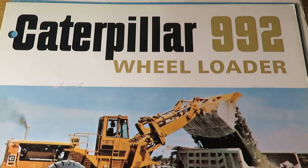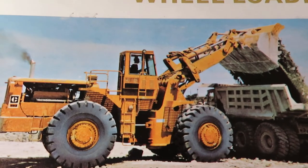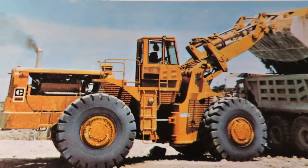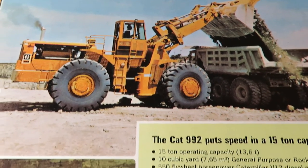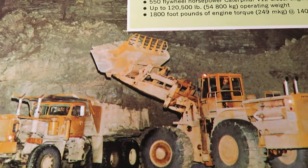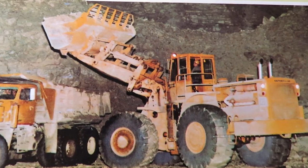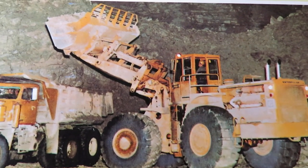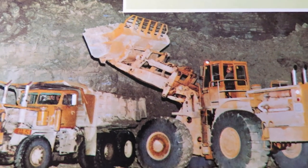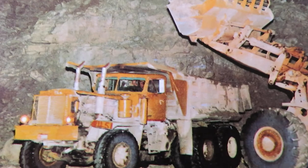The 992 came out in '68, I believe. So this was the version of the 992 that did not have rollover protection built in. The 992B that came out later had the pin-on rollover protection system. And from what I hear, the cab had the door on the back because they were concerned that the size of the loader and the way it operated would fling the operator out the side if the door had been where it's located on a normal loader. So take that for what you may.